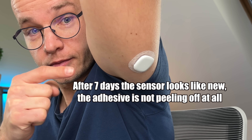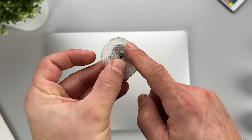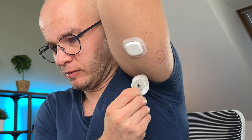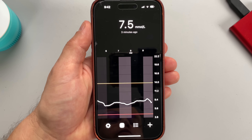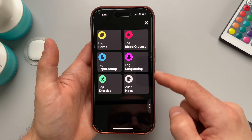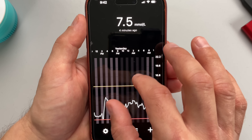I'm not quite sure why the sensor failed — there were no signs of it peeling off even after the full seven days. The Simplera adhesive proved to be extremely durable and caused no irritation to my skin. Now, one thing I have mixed feelings about is the Simplera app. The main screen shows your current glucose value and graph. I like the dark mode and visual elements, but zooming in and out on the glucose graph just doesn't work. You need to fix it, Medtronic.